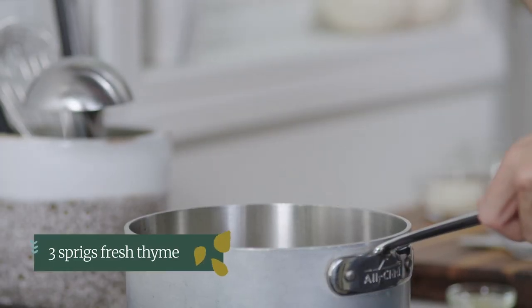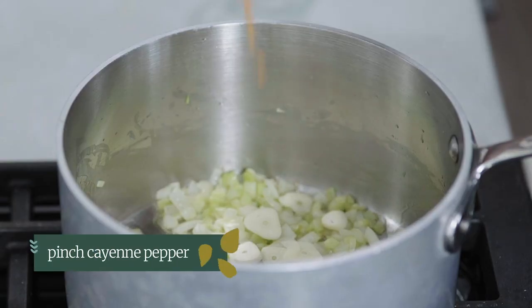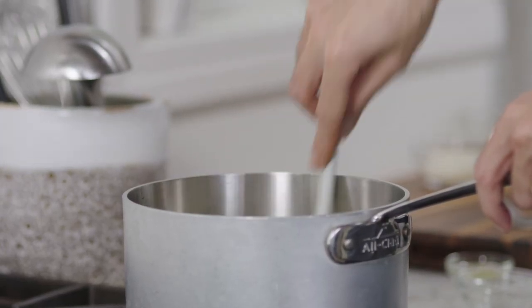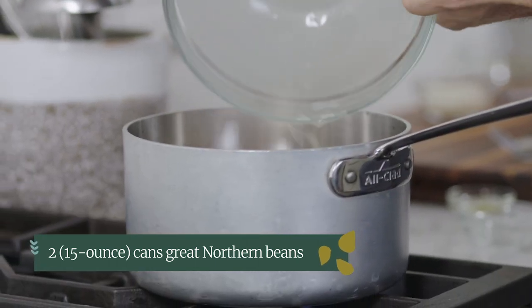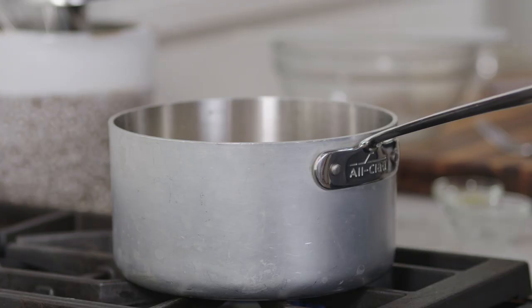Now we're going to add the rest of our aromatics: three sprigs of thyme, our sliced garlic, and just a pinch of cayenne. This isn't to make it spicy but just to add a subtle warmth. We're going to cook this until fragrant — about a minute. The first thing you smell is the thyme; it always reminds me of fall, like the woods or a forest. Then after that you start getting the smell of garlic — that mellow garlic smell — and then you know it's ready. This is a bean soup so we need beans. I've got two cans of great northern beans with their liquid. You can use pretty much any white bean; cannellini beans work well here. Reduce the heat to medium low, cover, and cook for six to eight minutes until they're just starting to break down.